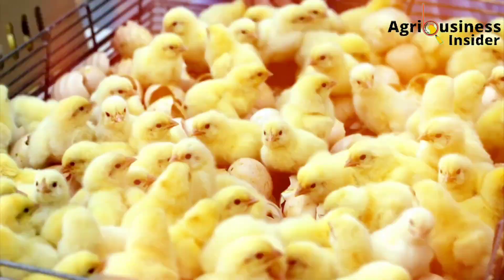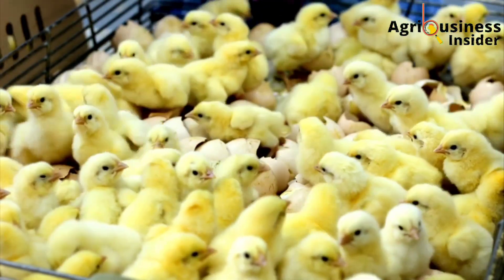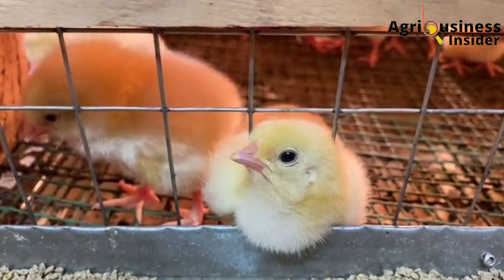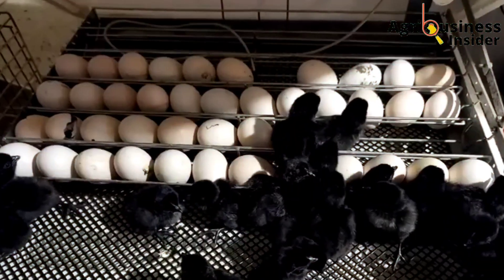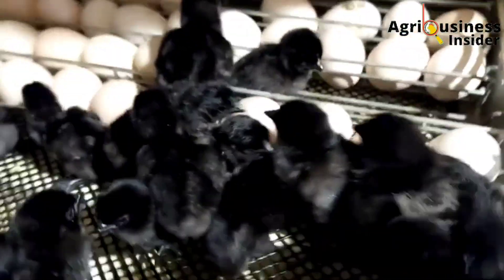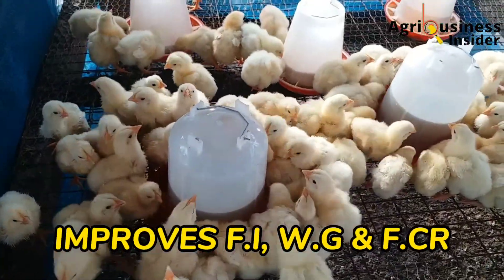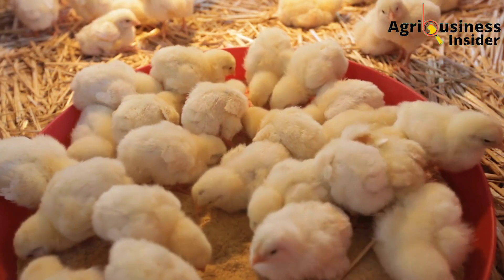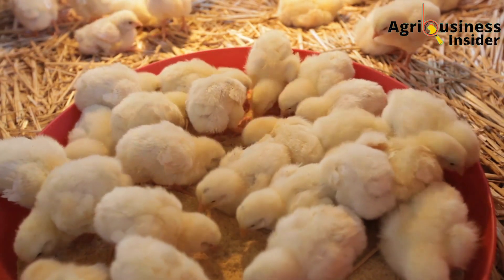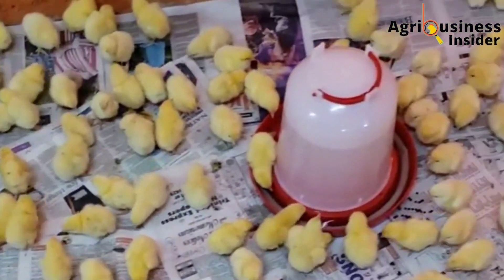The sixth benefit is that the organs like the liver and the intestines of chicks that hatched from eggs sprayed with natural white vinegar were found to be bigger compared to organs of chicks hatched from eggs that were not sprayed. The seventh important benefit is about improved feed intake, weight gain and feed conversion efficiency. Chicks from eggs sprayed with natural white vinegar were able to feed better and convert that feed into weight, therefore growing faster than chicks from unsprayed eggs.